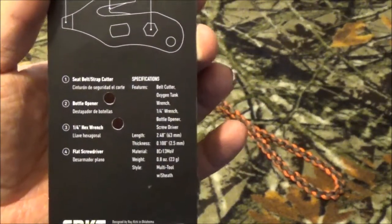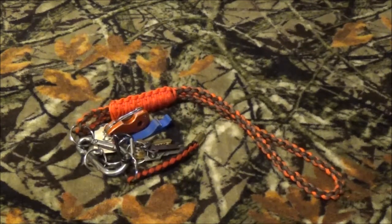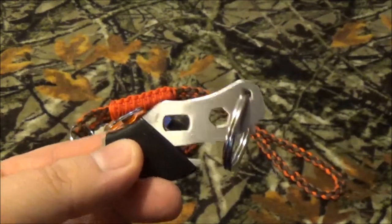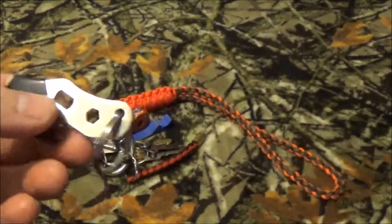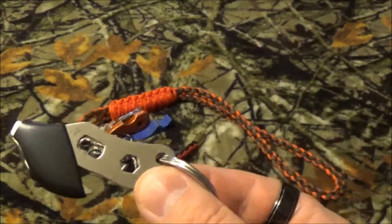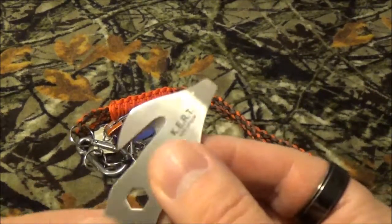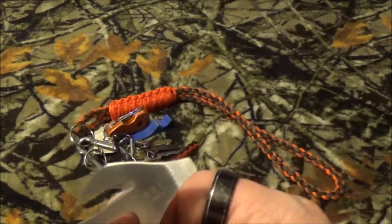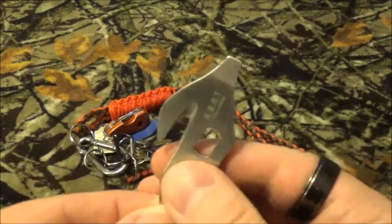One of the things I thought was very interesting is the steel — it's 8CR13MOV, which is very popular in a lot of CRKT's models. Here's the KURT. I do a lot of work with paracord and got this trying to weave it into a strap, but found it was pretty bulky. Removing the little covering: there's a flathead screwdriver, a seat belt and strap cutter, an oxygen tank wrench, a quarter-inch hex wrench, and if you hook it just right, a bottle opener.